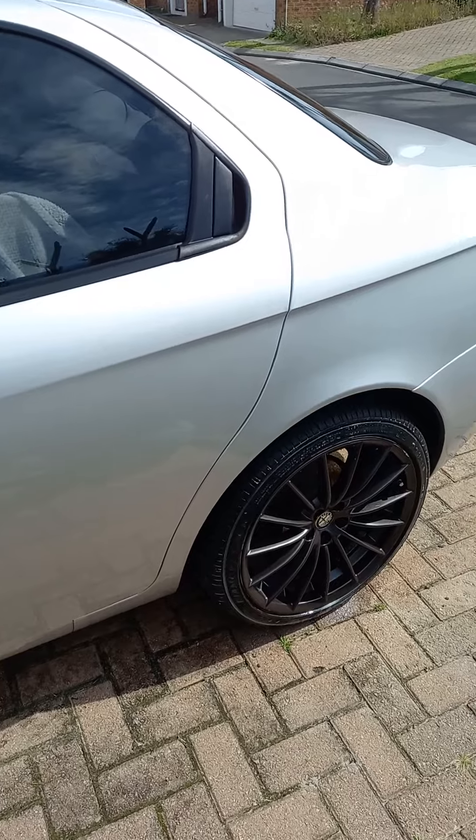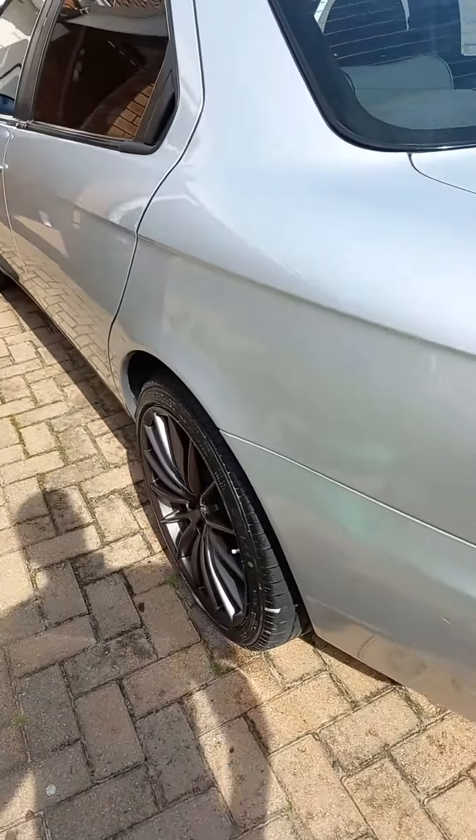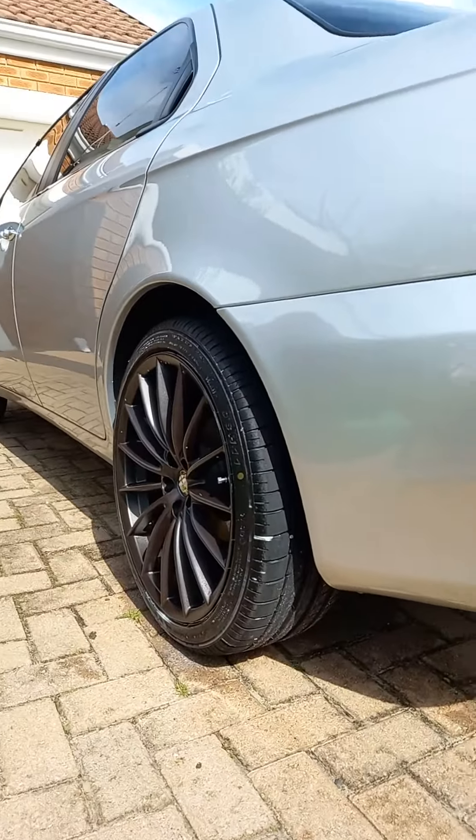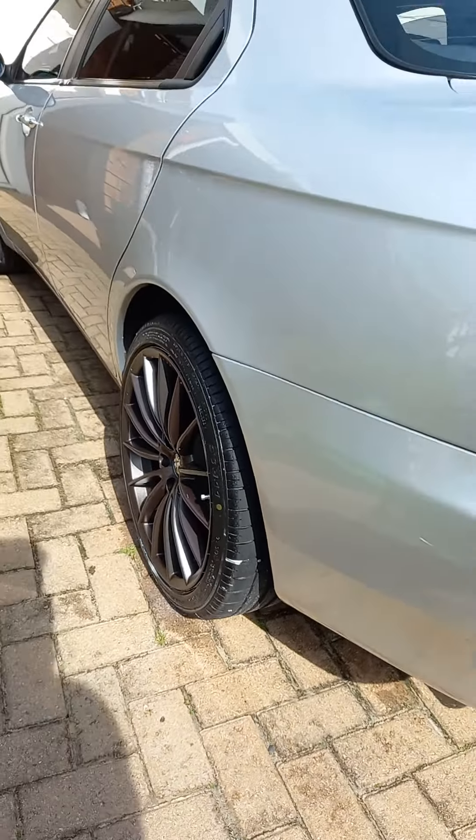It's still the original paint. I've got some jets from 18 inches on. Sprayed it myself.